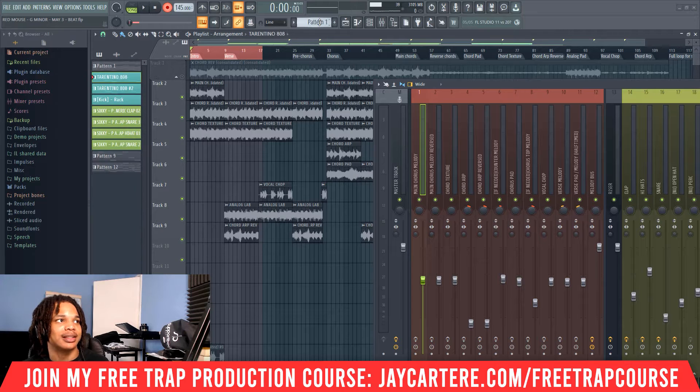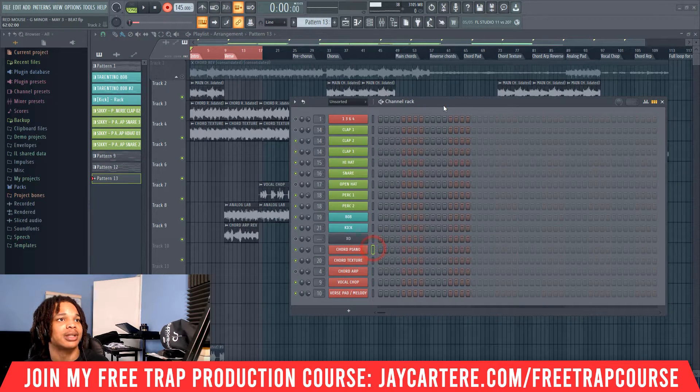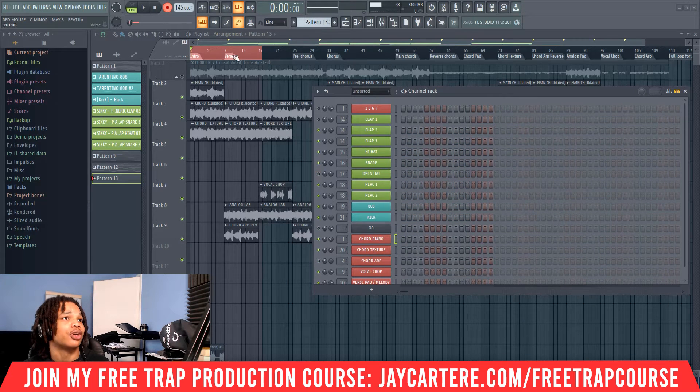At this point, you want to select the pattern that you're going to use. So let's create a new pattern and we'll select the instrument that we're going to use. Then you want to turn off any looping.